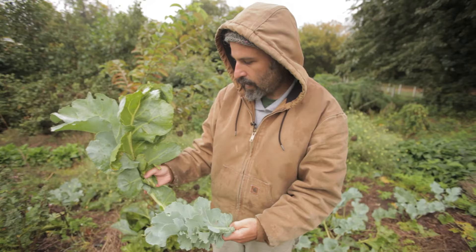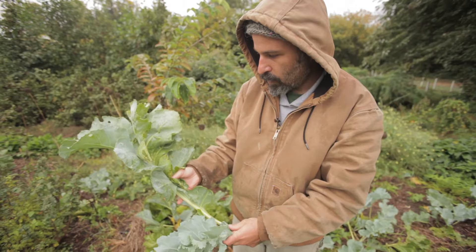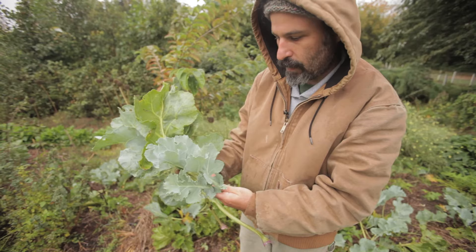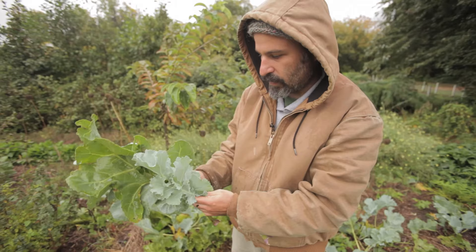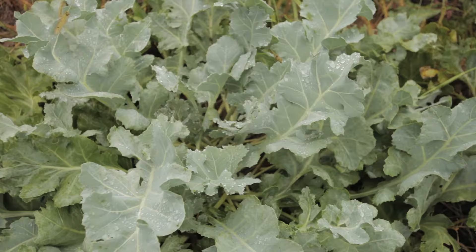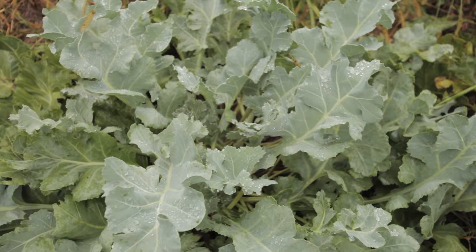We're now checking out the sea kale. In my right hand is the summer foliage — it's more woody, darker colored, really thick and waxy, and not that great to eat. Here is the fall new growth: it's much whiter and bluer, actually more tender. You can break it really easily — a lot less stringy. This is what we like to stir-fry up in the fall and eat.